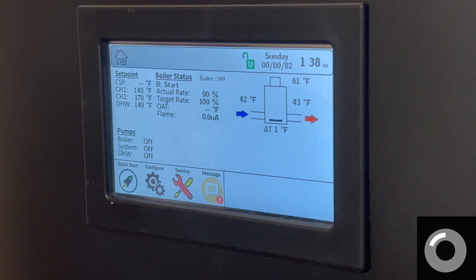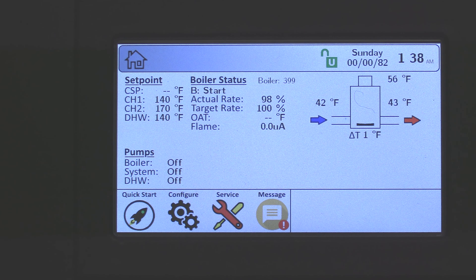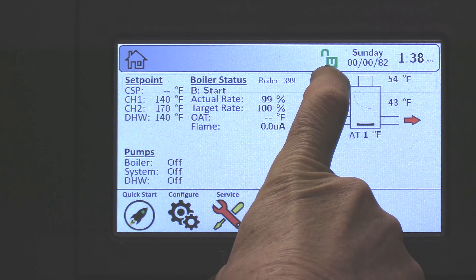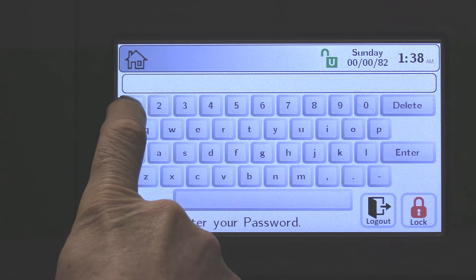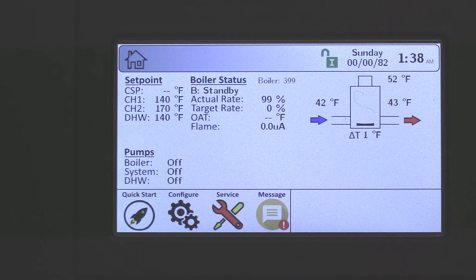From the display, the first thing we'll want to do is log in. Right now we're under the user password, and you need to be under the installer level password. Simply tap on the padlock symbol, type in 17, enter, and we're now on the installer level password.